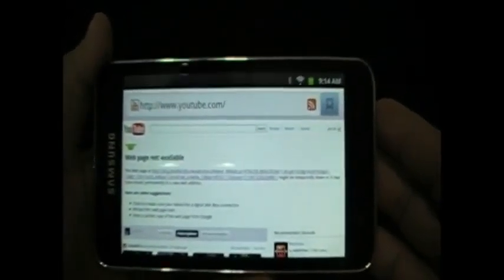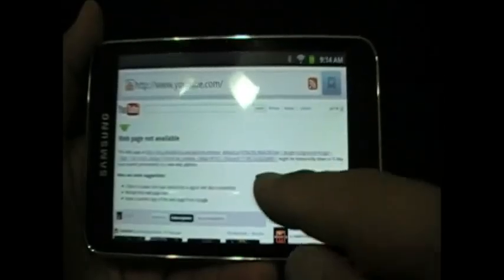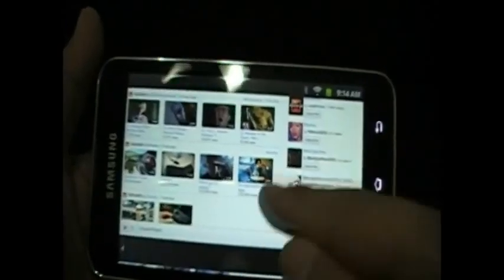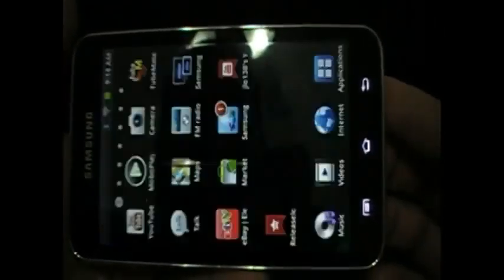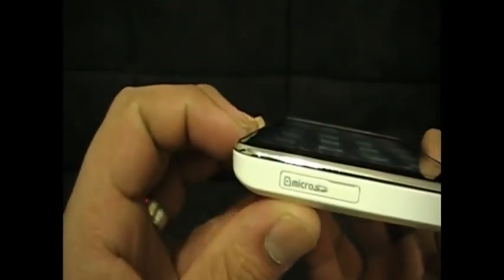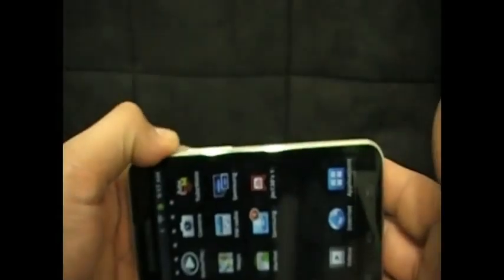There isn't an option to shut it off permanently, which baffles me — I have no idea why they didn't give you that option. But there's a way around it, so that's nice. Here's the angle of the screen — you can pretty much view it at all angles. And there is a way to view it outside; there's an option on here that makes the screen brighter. That's all I've got.